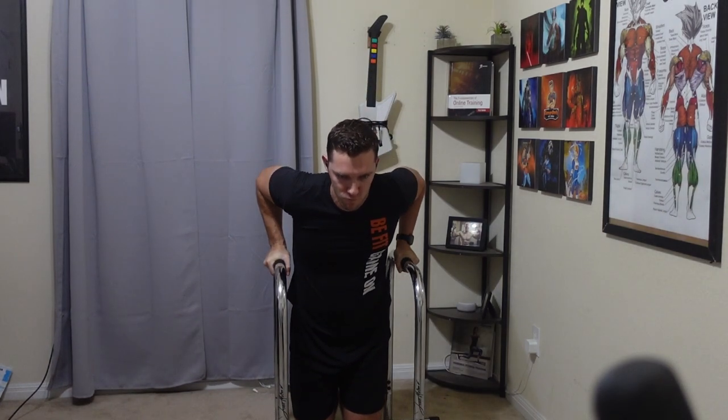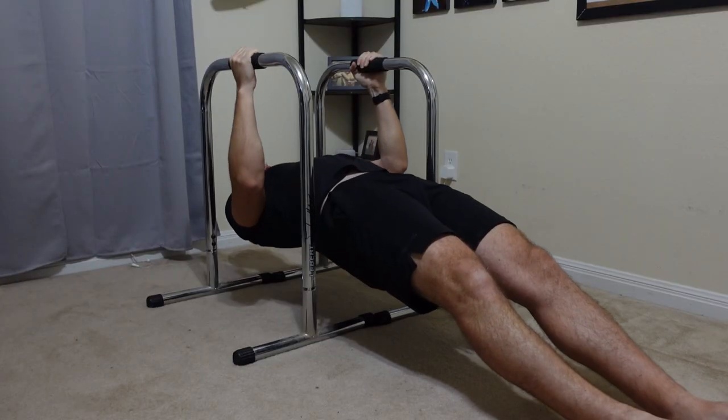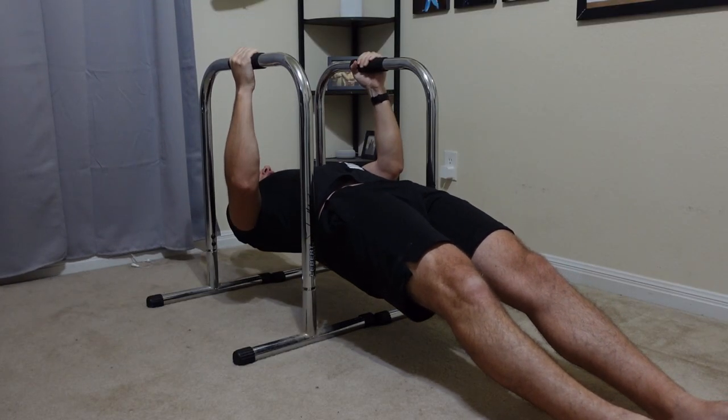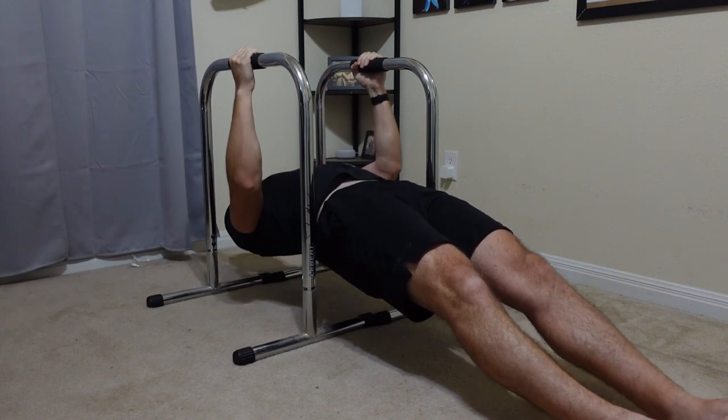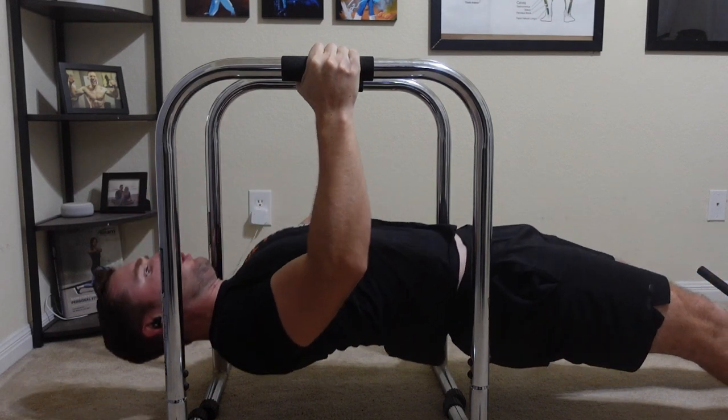However, the Iron Master dip bar attachment locks you into a fixed width, which actually feels a little too wide for me — making my shoulders get a weird sensation. It's not quite pain, but I just don't like doing it being locked in like that.